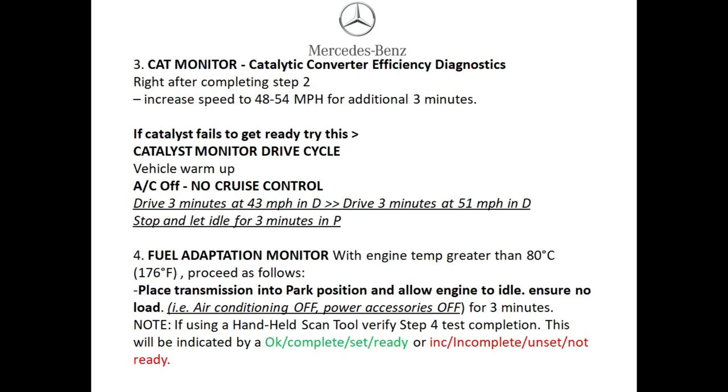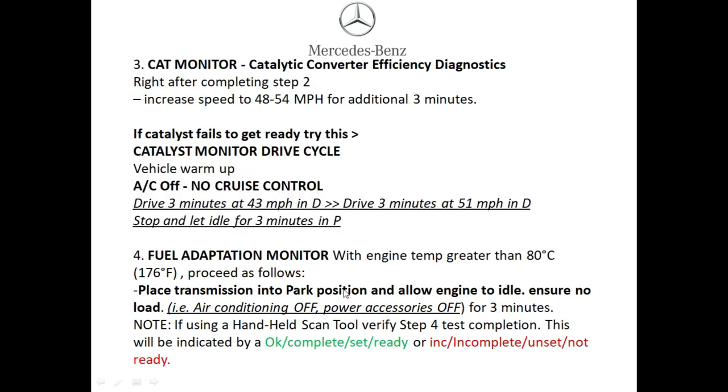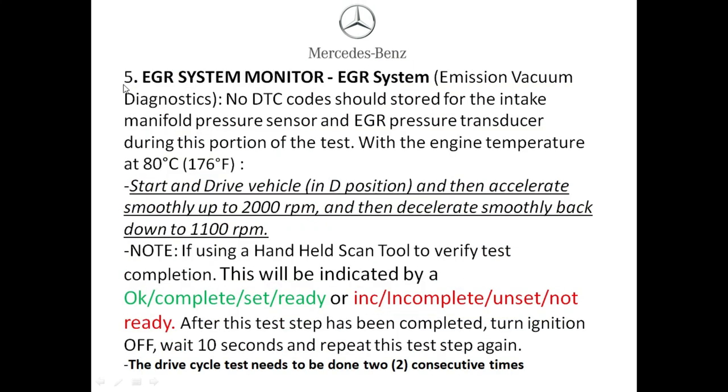Step four: the fuel adaptation monitor. Ensure the vehicle is at operating temperature of at least 176 degrees Fahrenheit, place the vehicle in park, and allow the vehicle to idle with no load — AC and all accessories completely off — for three minutes. Then use the OBD2 reader to check the monitors.